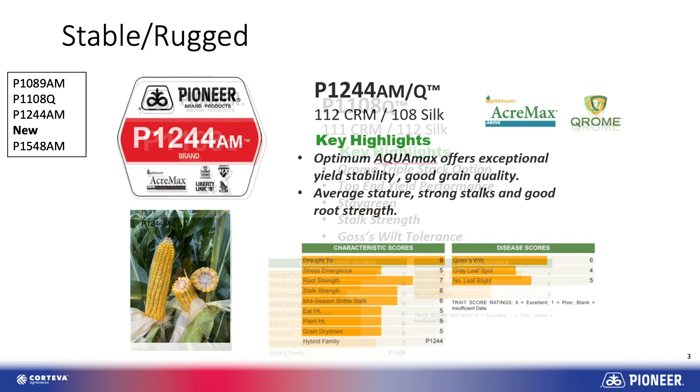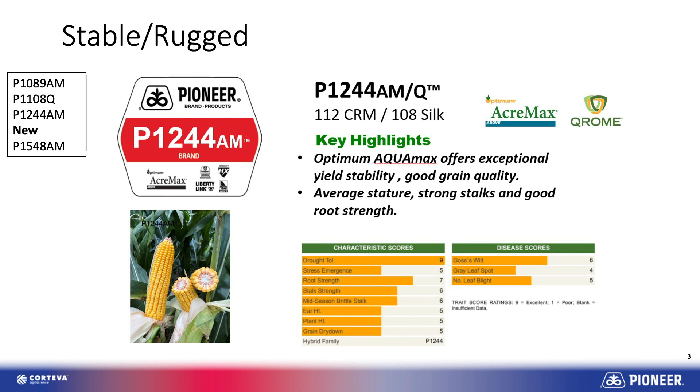The next one would be P1244 Acromax. Here's another Aquamax product that we brought out a few years ago that's definitely 100% stripe in those kind of environments. So that would be another good play at the 112 zone.